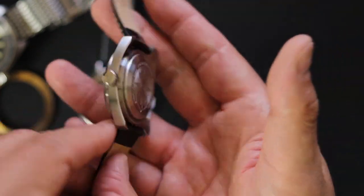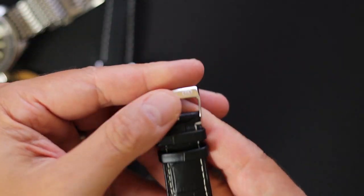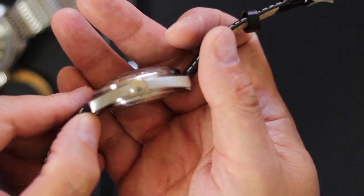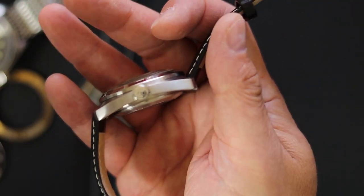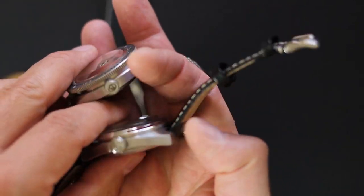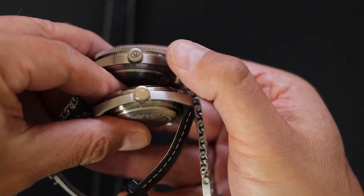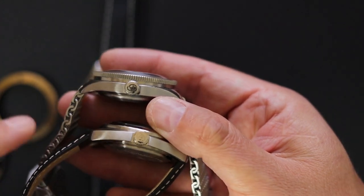This leather strap is nothing to write home about, but it is a signed buckle — you can see the 'V' for Vostok — and there's a signed crown as well. On other SE models like this one, the crown is not as nice. It's nicer in the previous older models than in the current models.